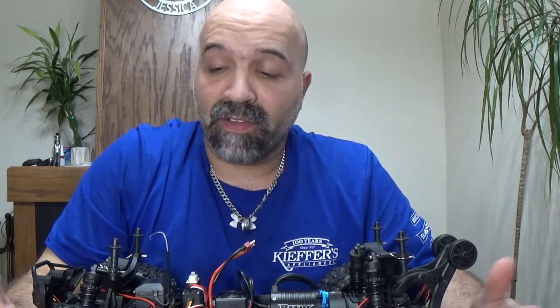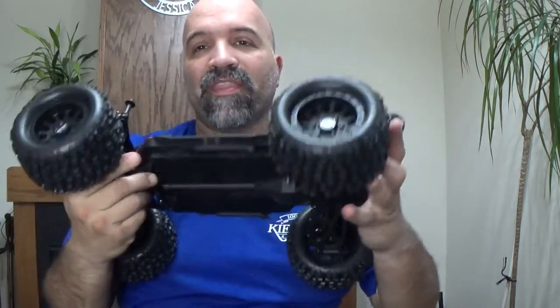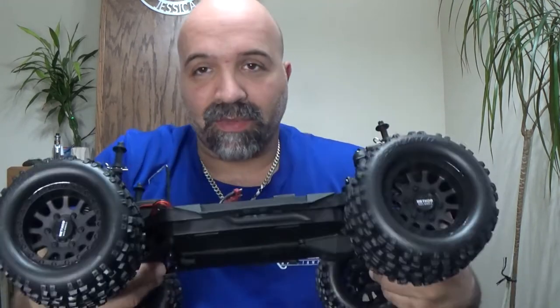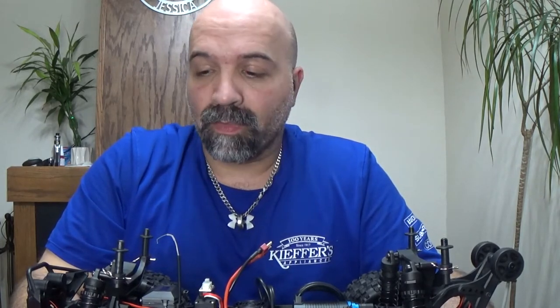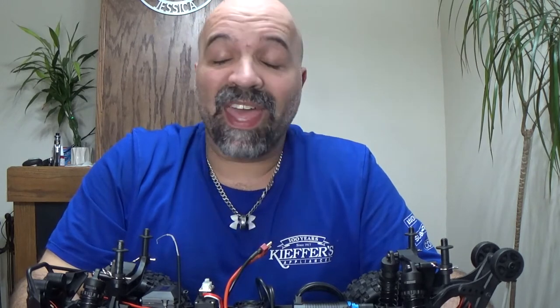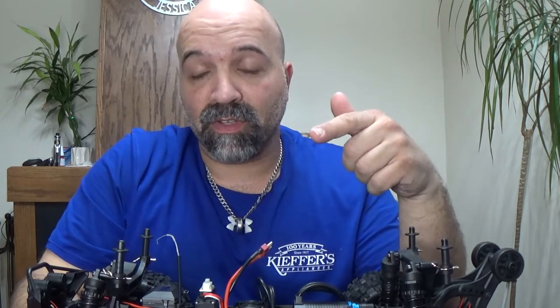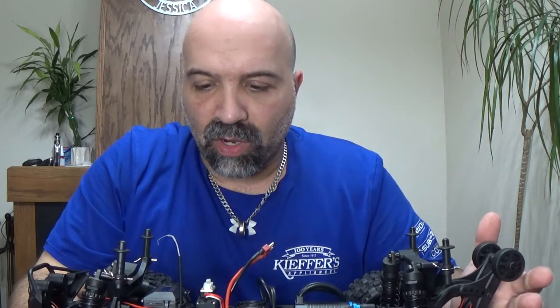For you guys that have seen my videos and the Maverick Quantum Flux — now that I've got this thing and I won't be without an RC to have some fun while I've got my crawlers and everything. There is a video coming out where I'm going to bash the hell out of that Maverick Quantum I have. Keep an eye out for that. But right now we're talking about this bad boy.